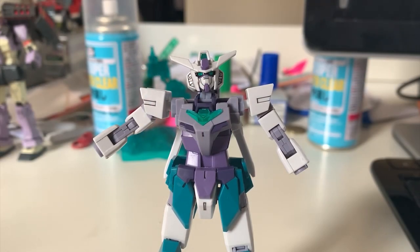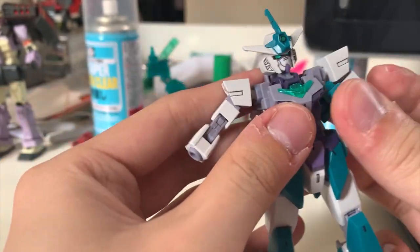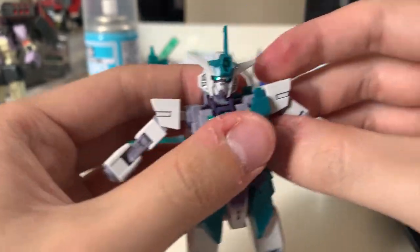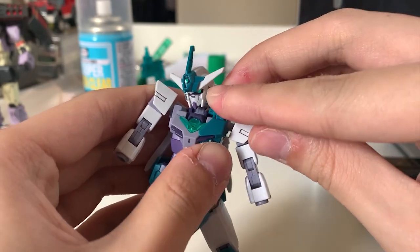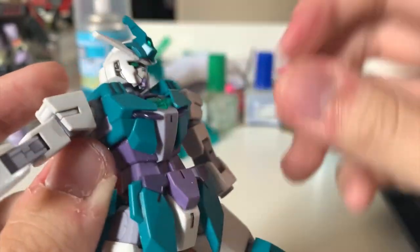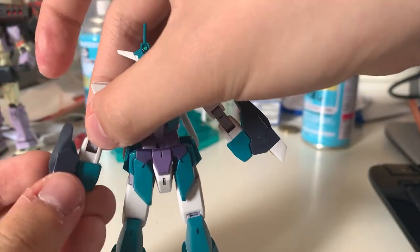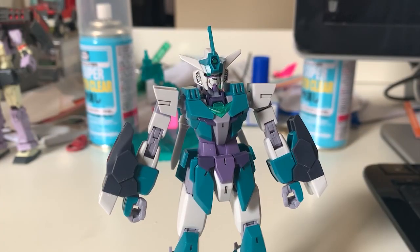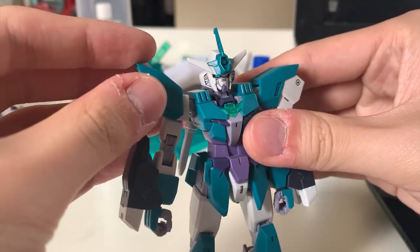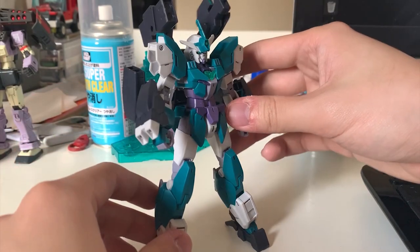The lower body part is finished transforming. Let's do the upper body part. The rest of the parts are basically pretty much the same. Equip the antenna onto the head, then snap in the torso parts. For the arms, just plug into the hole right here and slide in the shoulder, just like last time. Lastly, turn it to the back and shove in this backpack.